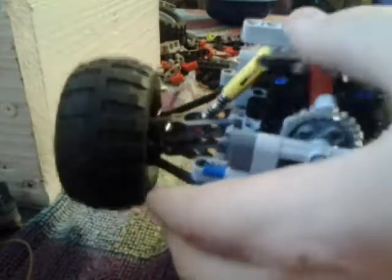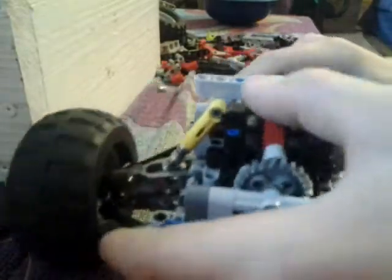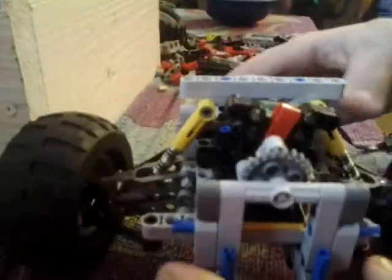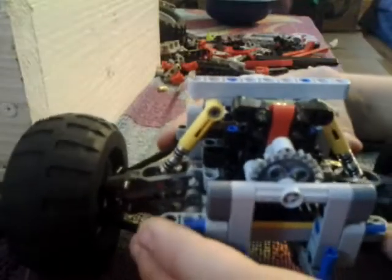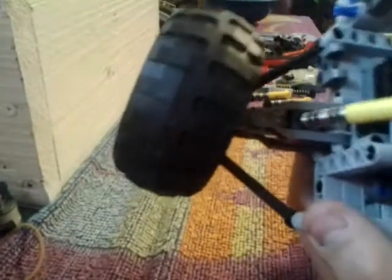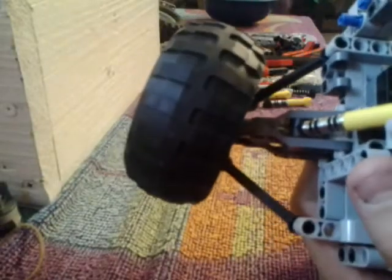Two-wheel drive kind of just sucks. It doesn't have a very far turn because this only has one stud to go before it hits the bar — that's just how I had to do it. Otherwise the wheel wouldn't be straight; it'd be at an angle like that. So I couldn't do it that way, I had to do it this way.